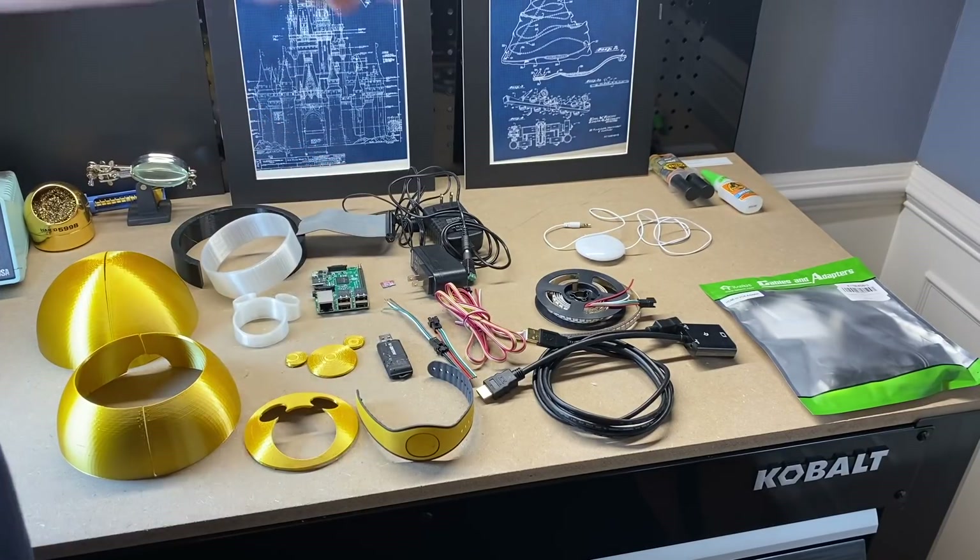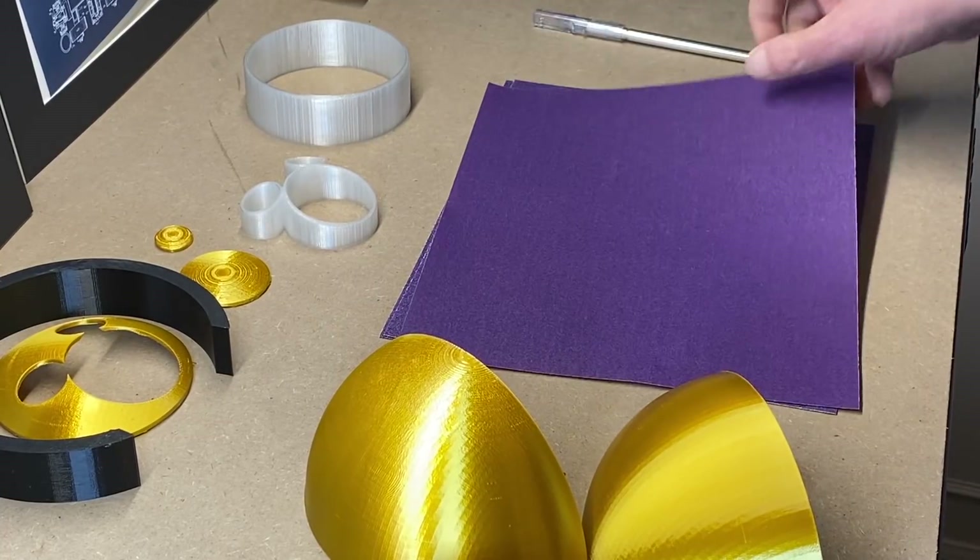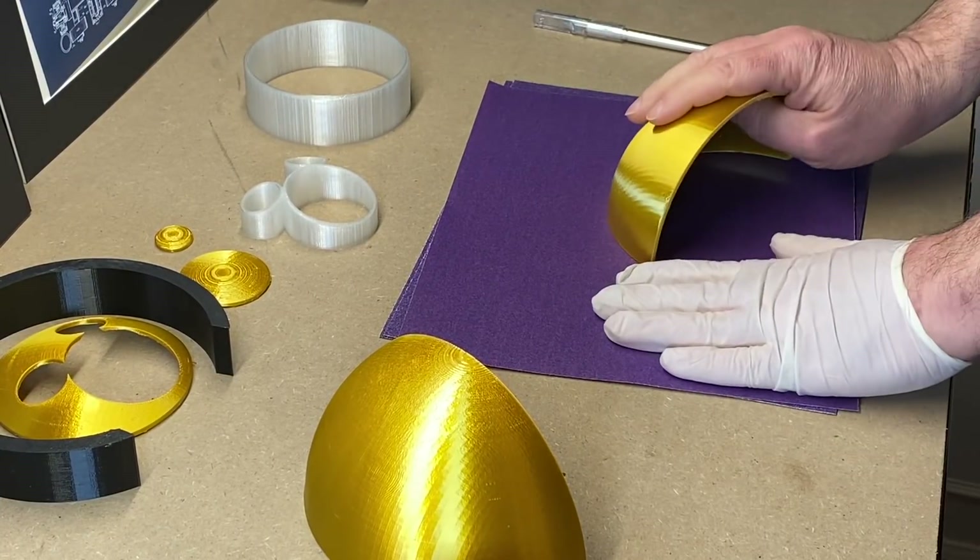So that is all we need. Later on, other parts we will need is a box and a stand, but we will get to that later. Let's start building. Step one is to sand our parts so that they fit a little nicer.